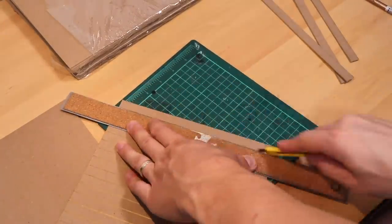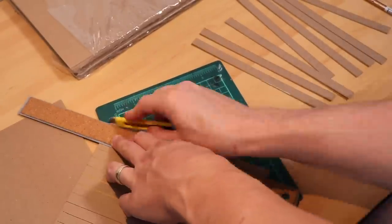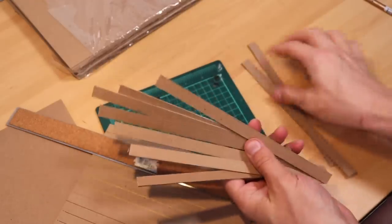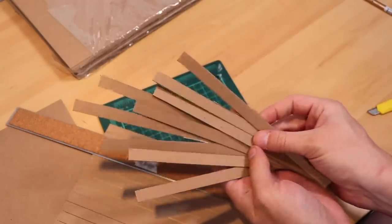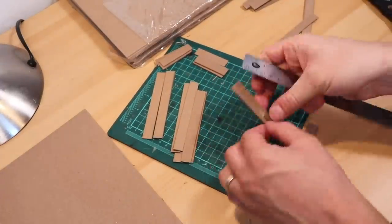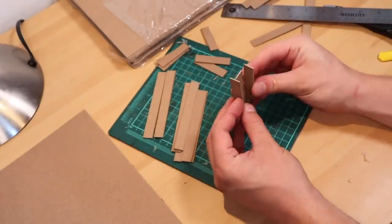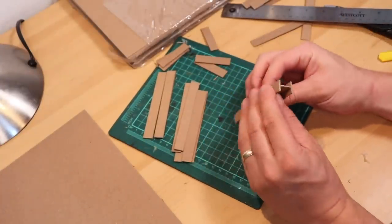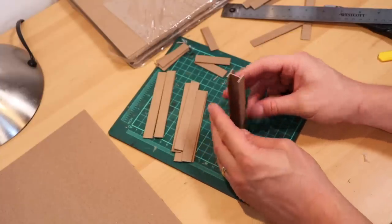I cut through these with an X-Acto knife, making mini passes to get a clean cut. Don't rush it and don't use scissors — you should get some nice even strips. Once you've got a couple of these cut out, use your hot glue gun or some white glue like Aline's Tacky Glue and glue them into an I-beam type shape. These are super useful basic construction pieces that you can really build anything with.